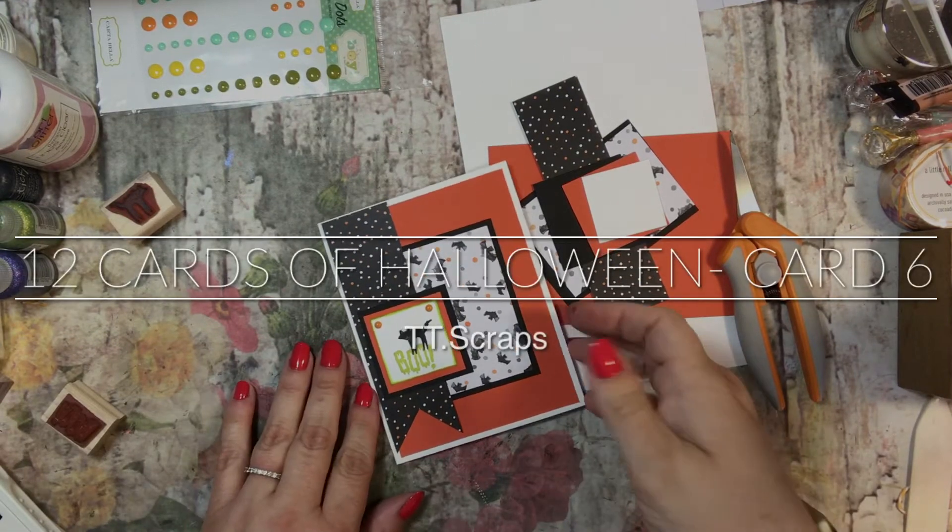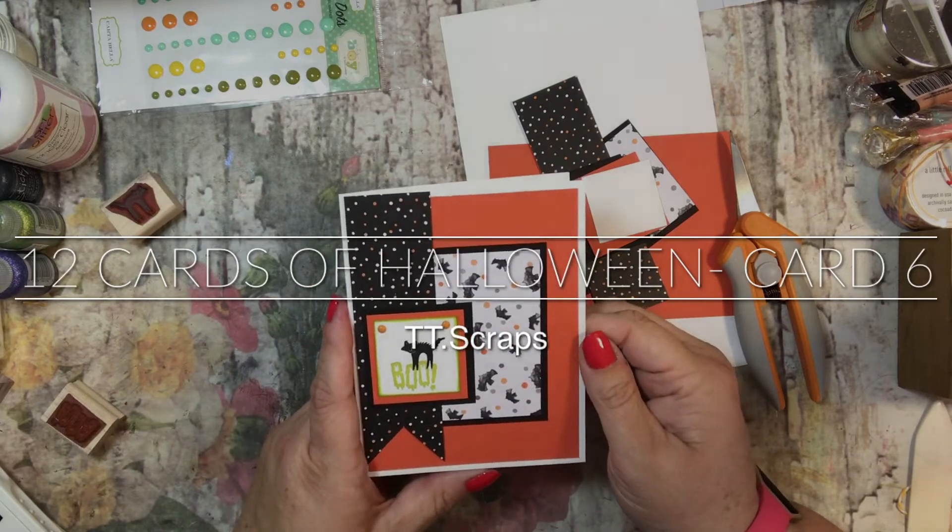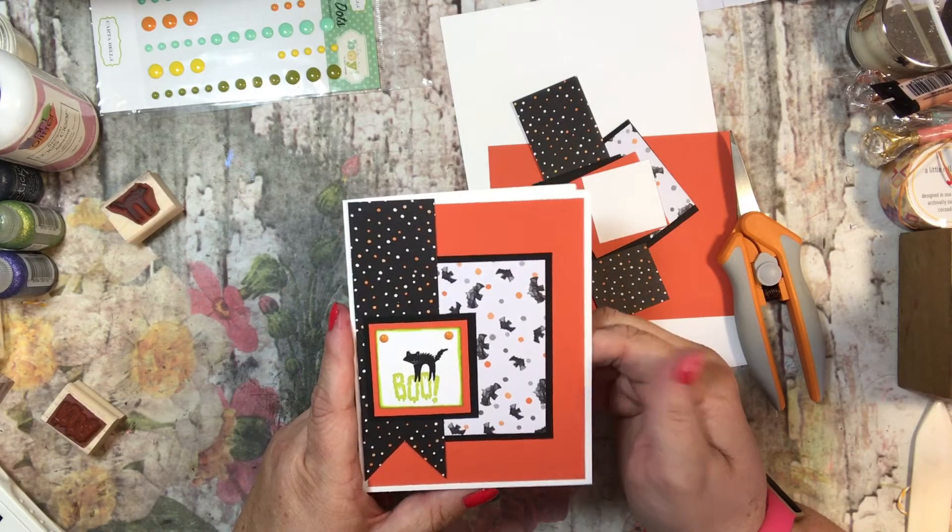Hi everyone, it's Tammy and this is card number six of the 12 cards of Halloween. And this is the card that we'll be making today.